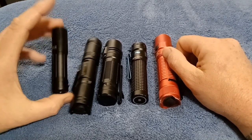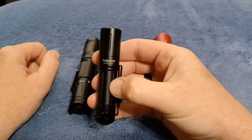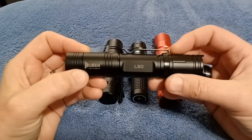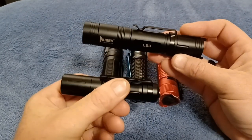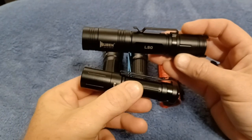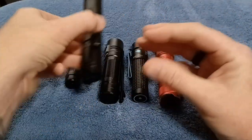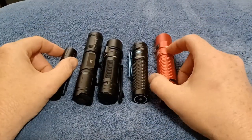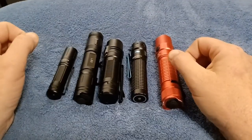Personal preference and budget matter, as does size. This light is the Thrunite Archer Pro with 1000 lumens. This one is the Wuben L50 with 1200 lumens, and it's way smaller — if you want to carry it in a pocket or purse, it has just as bright a turbo mode as the larger one and is much easier to carry. It's got a dual-direction clip so you can carry it either way.